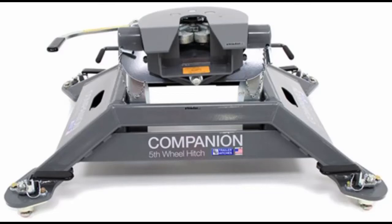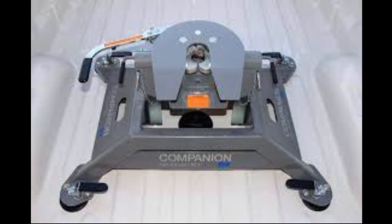Hi everyone, my name is John and I thought I'd just do a quick video on a common and pretty popular hitch out there, the B&W Companion 5th Wheel Hitch. It's a hitch that I bought just recently and I absolutely love, especially with the puck mounting system that's made specifically for the Ram Series trucks — and they make a version of this for Ford as well.